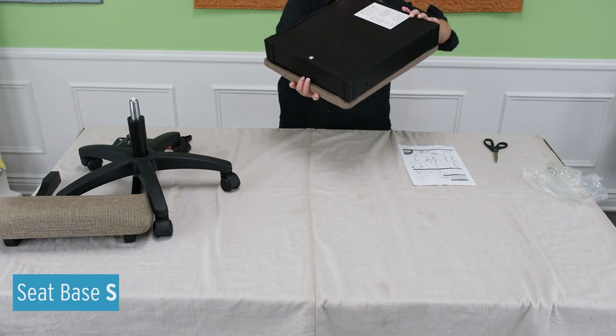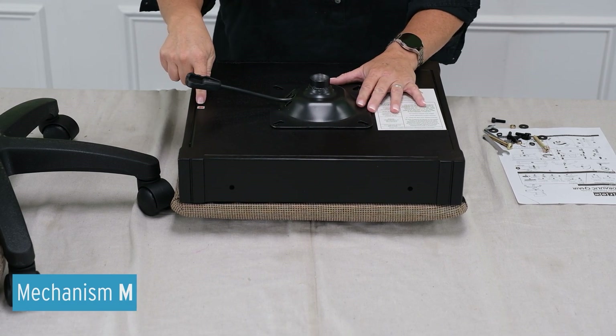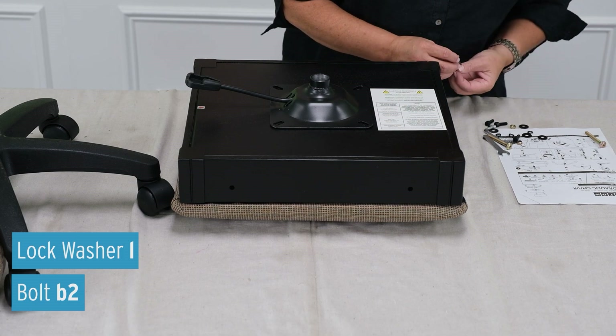Turn the seat base over. Place the mechanism onto the chair seat as shown, making sure the handle is facing the arrow sticker on the chair seat.